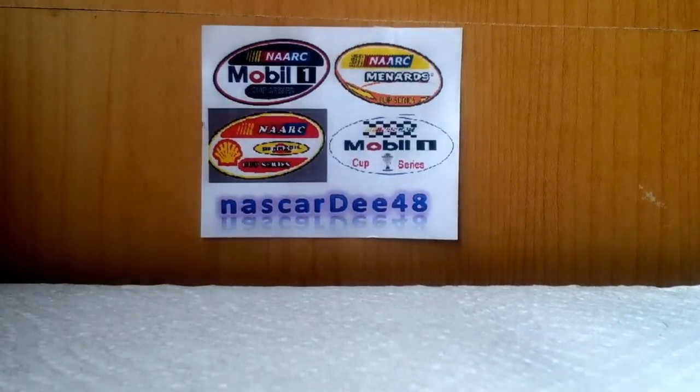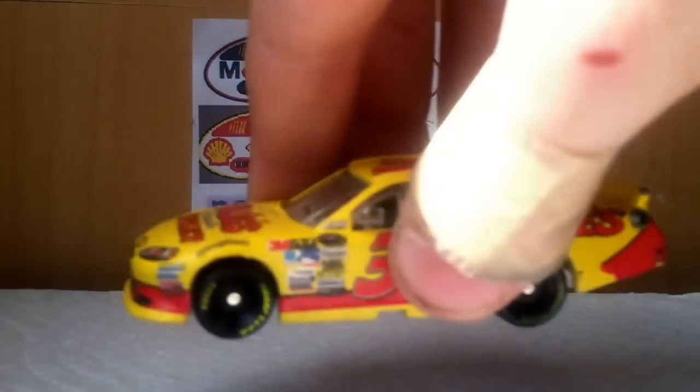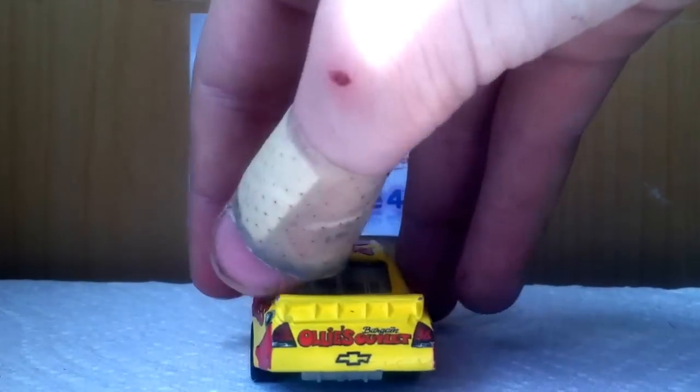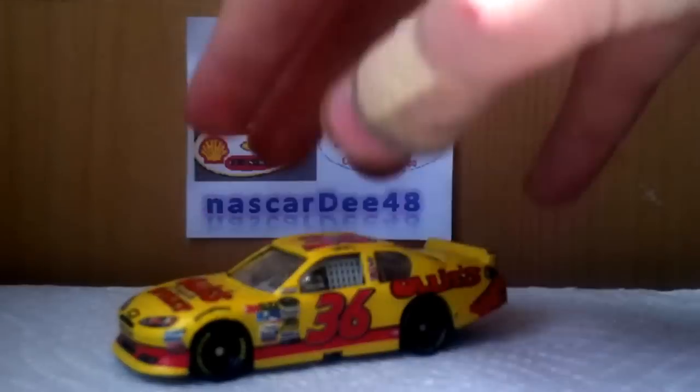What I'm going to do is just kind of give you a 360 view of a car — all that stuff. See how it looks, you guys let me know how clear it looks.